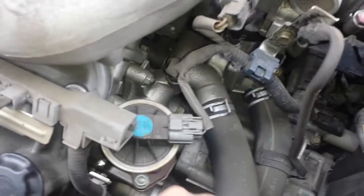First off is going to be the EGR valve, driver's side, right here. Gold ring cylinder.